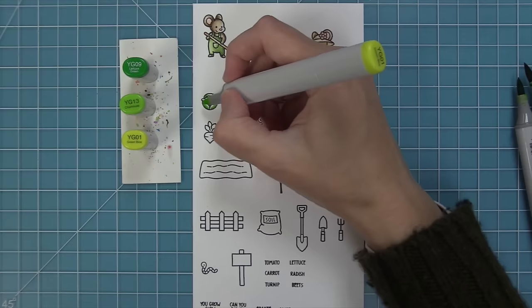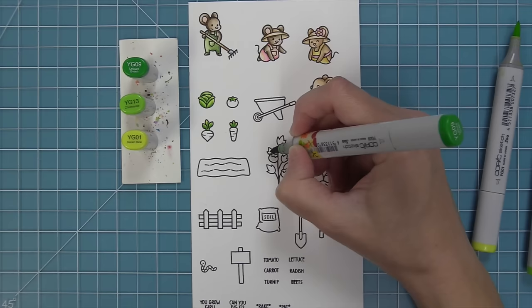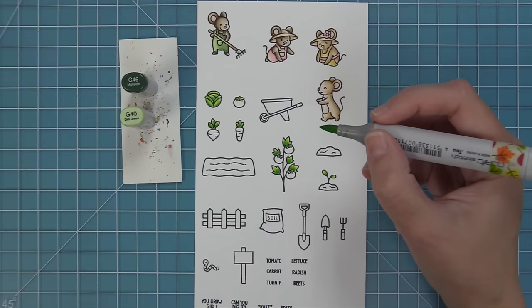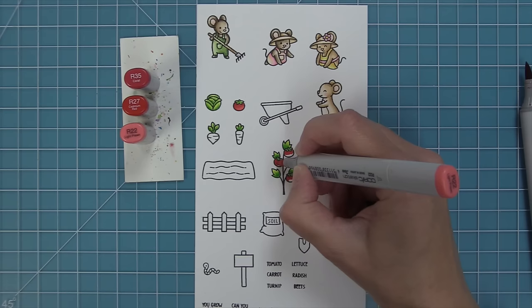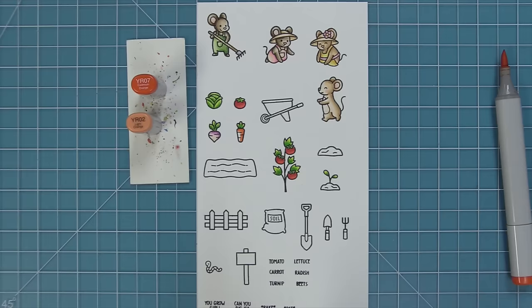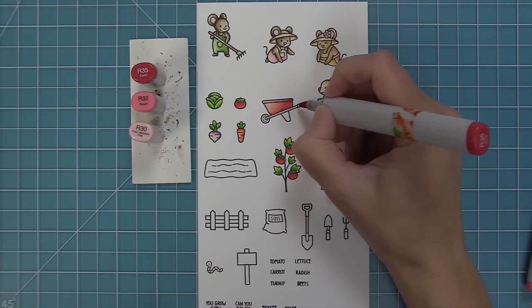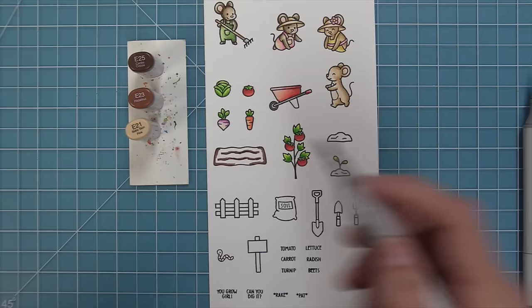I'm in love with this green color palette, so I colored everything green at once — the tops of the veggies, the lettuce, and the leaves on the tomato plant. For the tomato tops I used a slightly darker green. For the tomatoes I used reds with a little pink to give them shine at the bottom. I used purples and a creamy color for the turnip/radish/beet, and peachy reddish-pink for the wagon with grays for the handle and wheel.